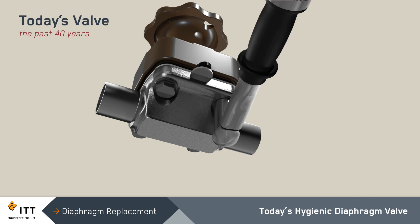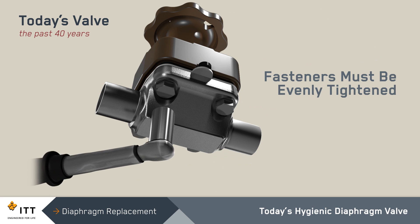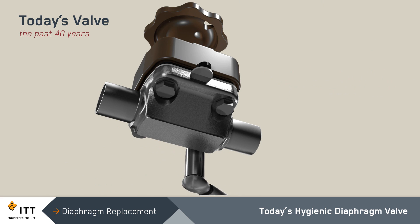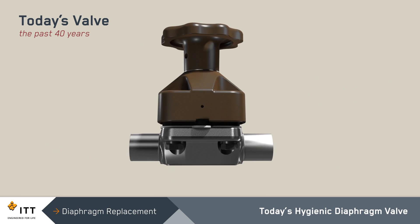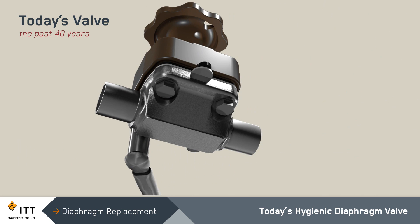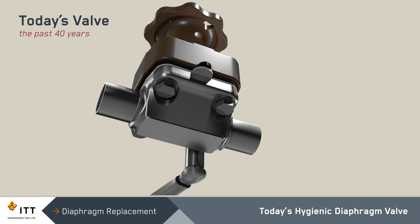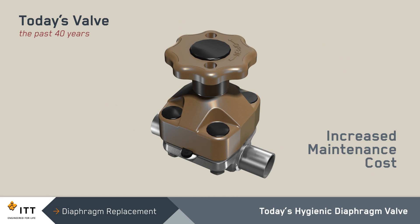After changing the diaphragm, the fasteners must be evenly tightened to the manufacturer's specifications to ensure a proper seal. These fasteners commonly require a re-torque after the system has reached full operating pressure and temperature. Diaphragm replacement is a critical procedure, and improper installation can result in process fluid leaking, system downtime, and increased maintenance costs.